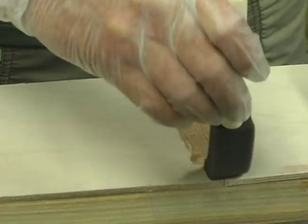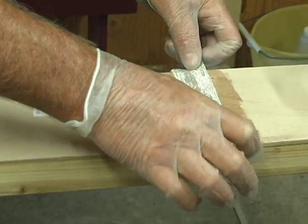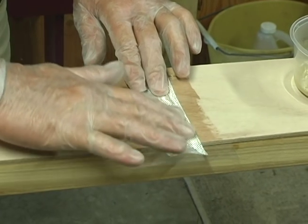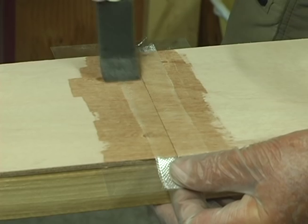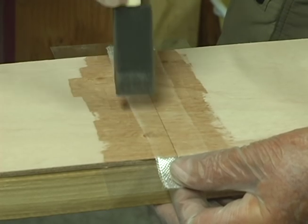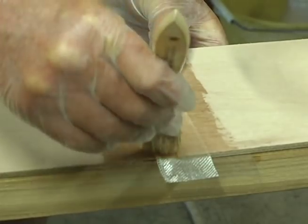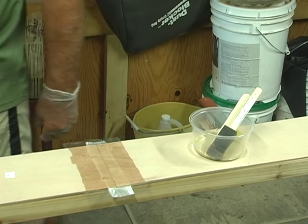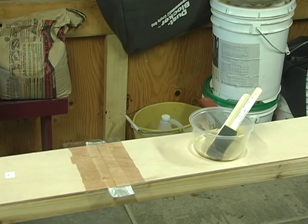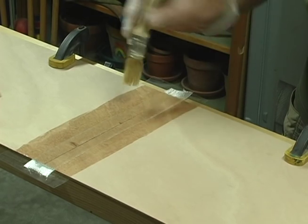Brush some epoxy on the panel seams. Place the glass tape down on the seam and brush epoxy over the tape. Paint some extra epoxy on the wood for one and a half inches on either side of the tape. Tamp any air bubbles out of the glass tape with the end of a disposable bristle brush. Leave the glass tape and epoxy for several minutes to allow the epoxy to soak into the wood and the fiberglass. The fiberglass should turn completely glass clear.